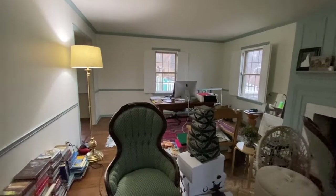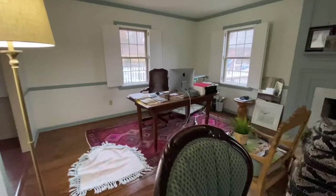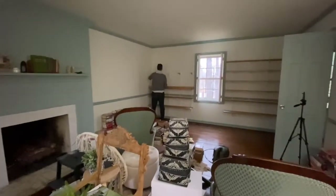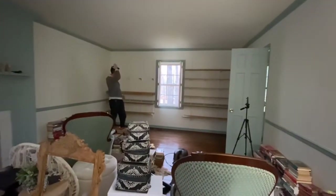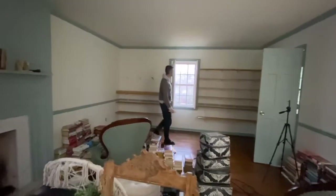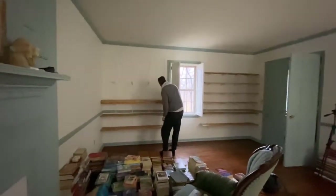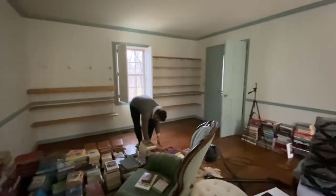This is the current state of the living room slash office slash library — it's pretty much a disaster. But today is the big day, my favorite day when we move into a house: the day where I put all of my books on shelves. Jay put the tracks up on the wall with brackets, bought pine boards, stained them, and now it's time to give my precious books a home. So exciting!